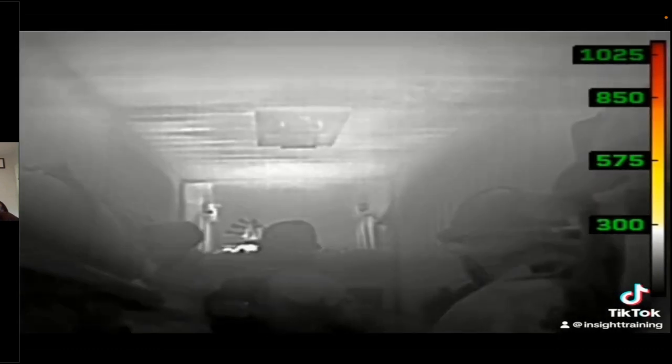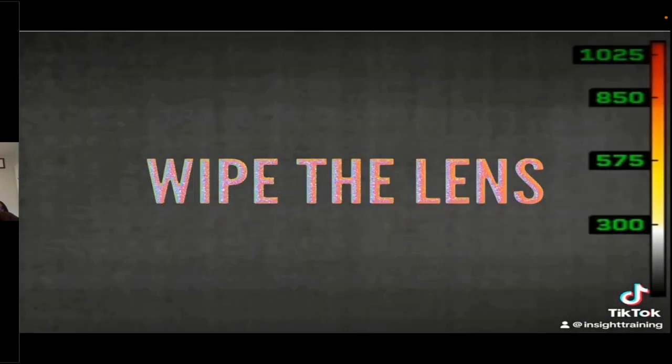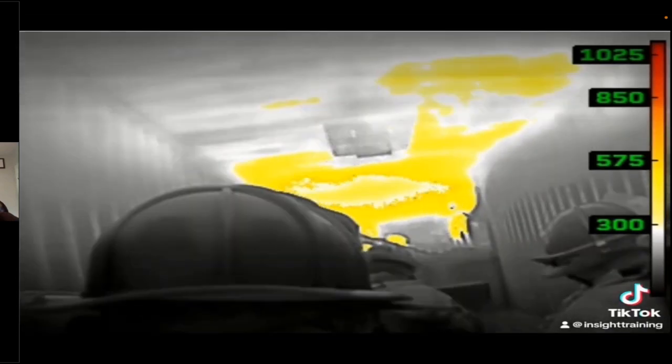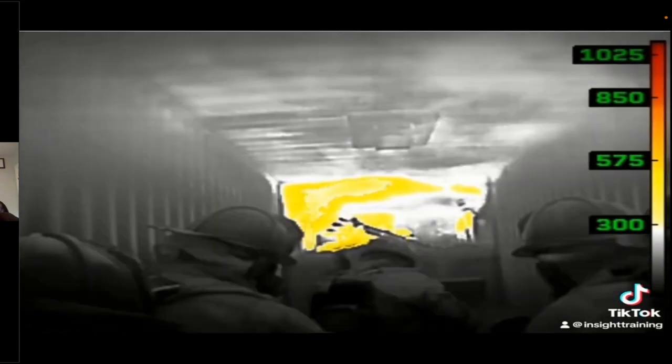Here's how we recommend doing it — it's a three-wipe methodology. This has been taught for a long time, though our order is a little different. We wipe the lens of the camera first, then we wipe the face piece of the firefighter, and then we wipe the screen.